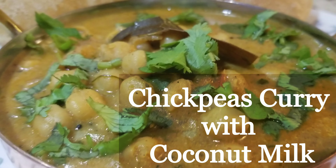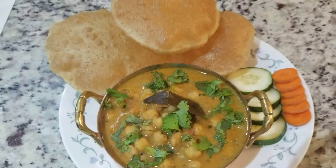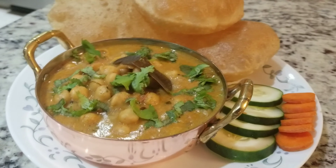Welcome to Raiasam Recipes. Today I will be making chickpeas curry with coconut milk. This recipe has a very rich flavor of coconut, it tastes awesome, and it requires very few ingredients.